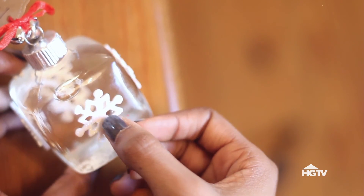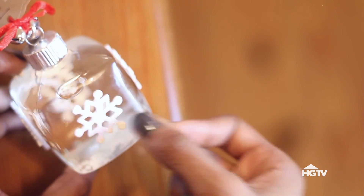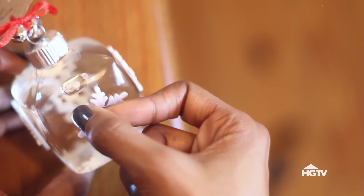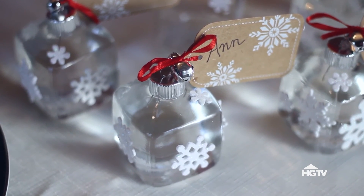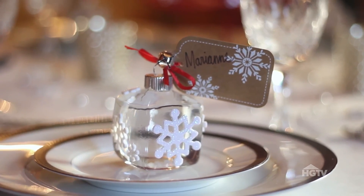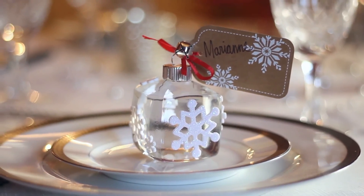The last step I took is optional, but I wanted to add these snowflake stickers to the outside of the ornaments for even more holiday cheer. And that's all there is to it. The best part about this project is that your guests can take these home as gifts when the party is over.